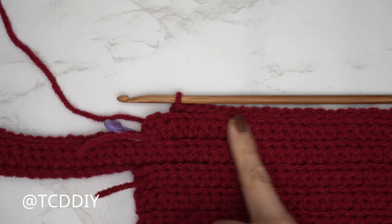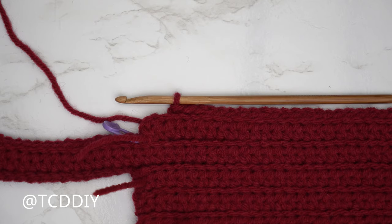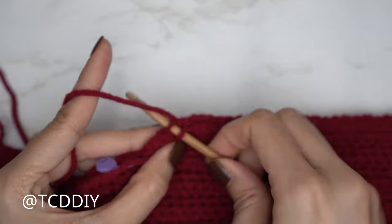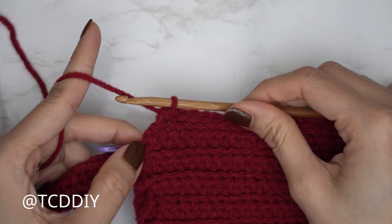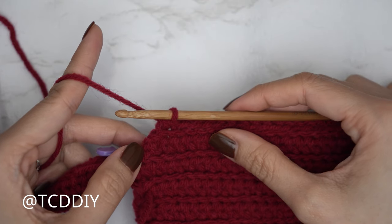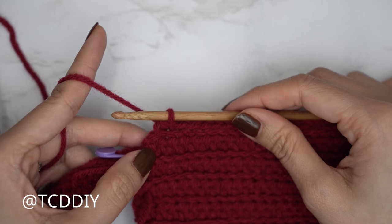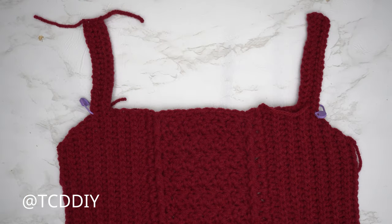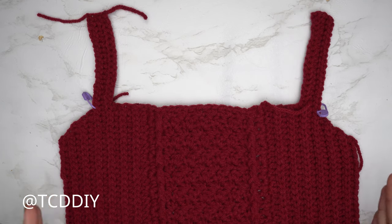We finished the back loop half double crochet row, made our way back up with the back loop slip stitch row, and left the last two stitches. Now do another decrease of two back loop slips: insert into the second to last back loop, pull through, into the next back loop, yarn over pull through all three. Continue repeating these two rows until we have the same number of rows as the first underarm portion. Then chain up one and cut. The front panel total width is now 11.5 inches or 29 centimeters unstretched.